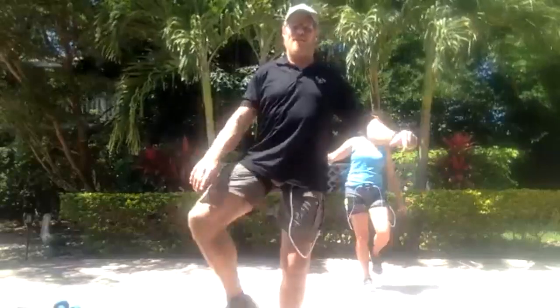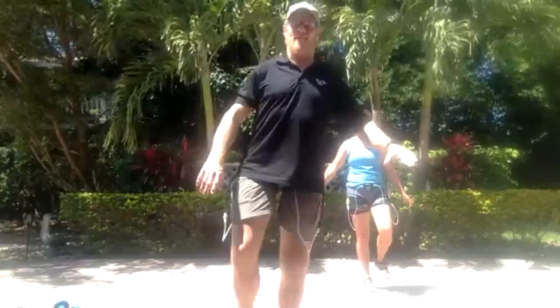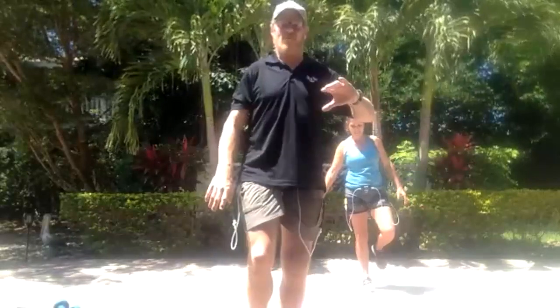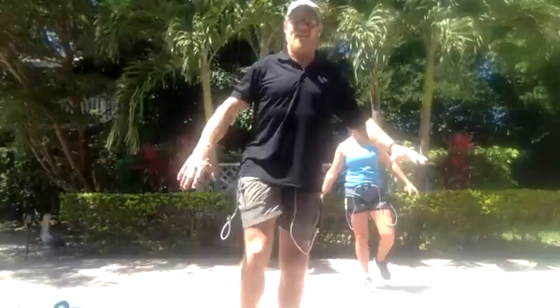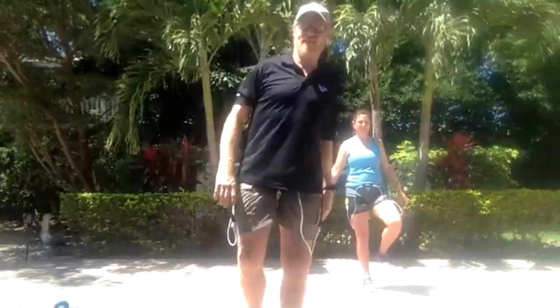The leg I'm on right now is the leg I had a total knee replacement on, about seven months ago. This has been crazy good rehab — way more so than the other side. We've got 45 more seconds. I'm starting to lose it — this is my weaker leg — so I'm going to take a rest for a second.